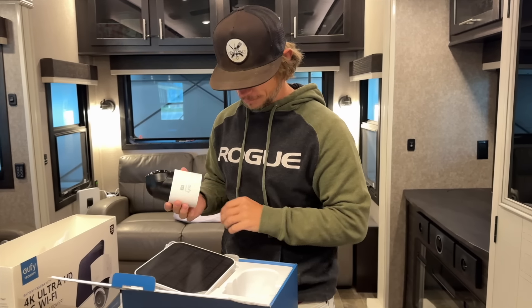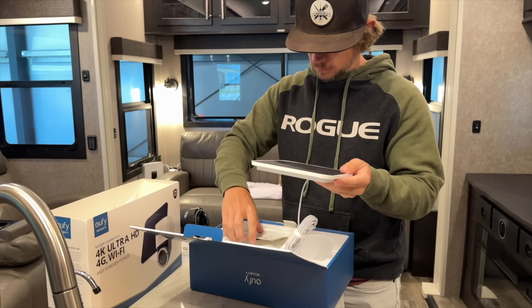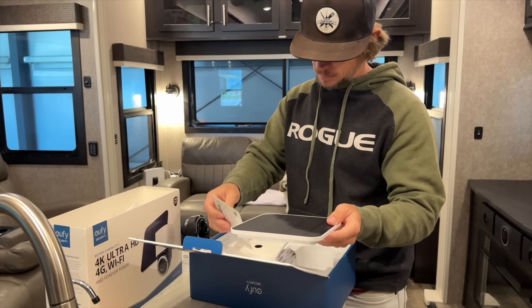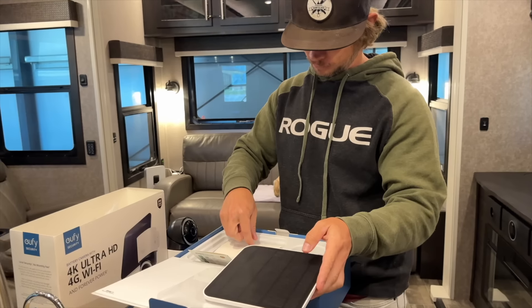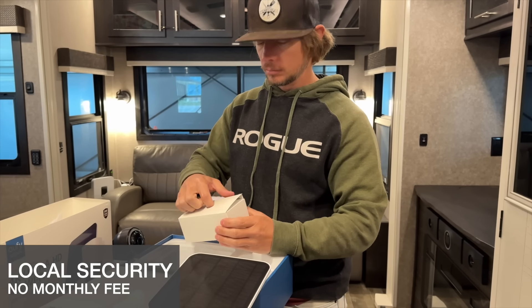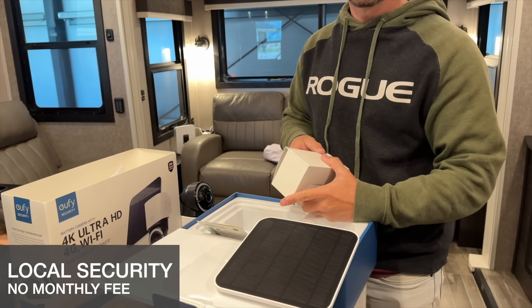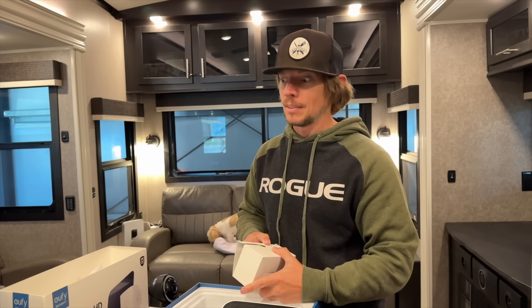We plan to go back on the road and we've been wanting a little more local security that you get with a camera. Ring increased its subscription fee from $3.99 to $4.99, but with Eufy they don't have a subscription fee. That was one of the things I liked — there was no subscription fee. That's clutch.